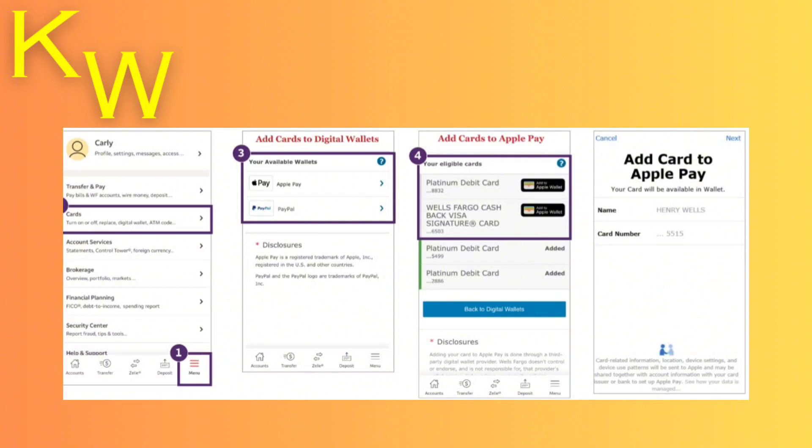So whichever digital wallet you want it to be added to — it could be Apple Pay, PayPal, Google Pay, Samsung Pay, Fitbit Pay, or Garmin Pay — select the one that you want to add it to. From there, you'll see all of your cards that are eligible to be added, so you're going to click on that one.